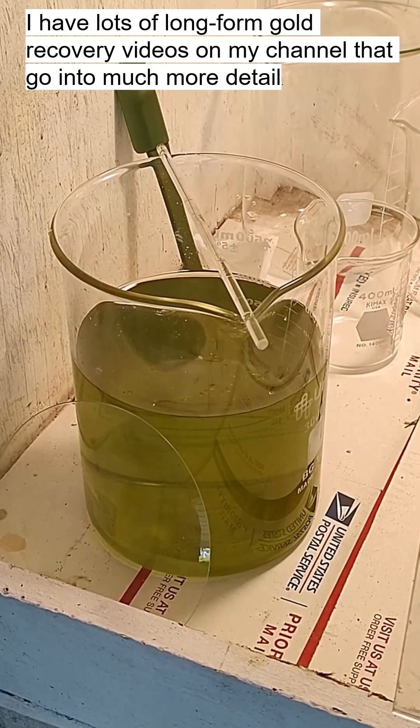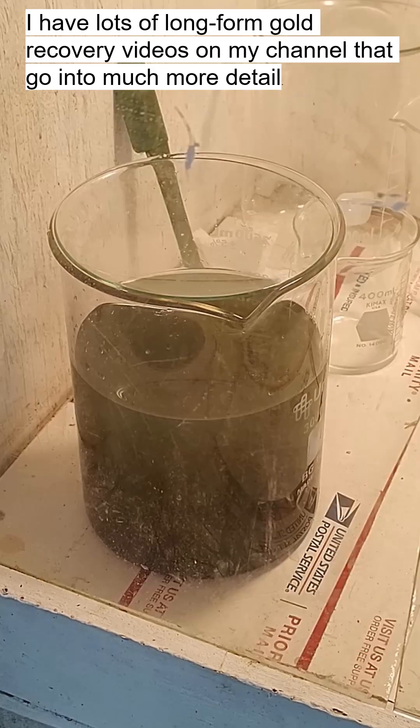There it goes. There's our color change. The gold's starting to come out of solution. We'll just let that sit and see how much gold we collect once it all settles to the bottom.